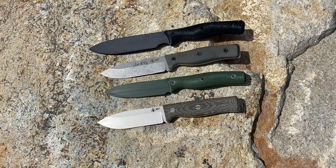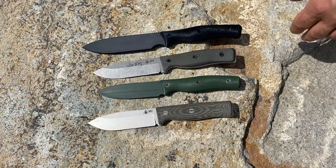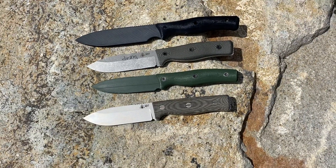Hey everybody, this is Guy with Survive. Recently we've had a lot of questions about the upcoming GS04 and what some of the changes are compared to the previous 4.1s. So we're just going to go over that real quick this morning, and also throwing it in there for fun is the upcoming GS05.5.